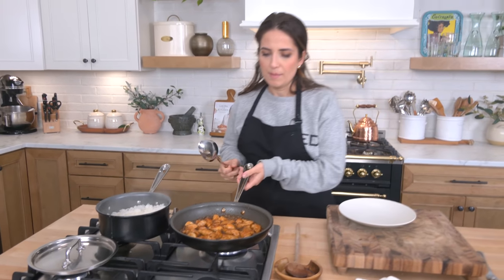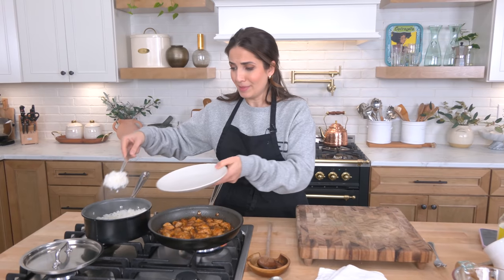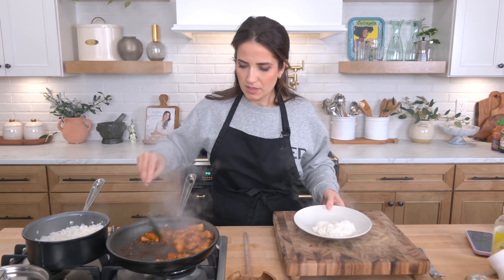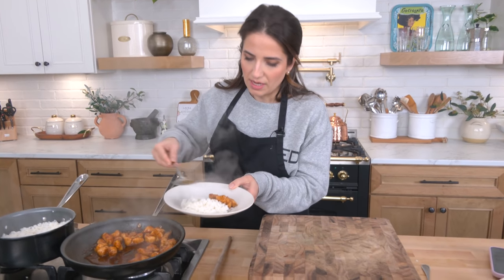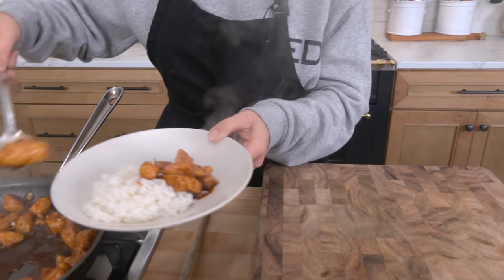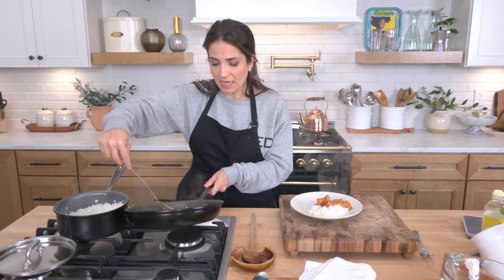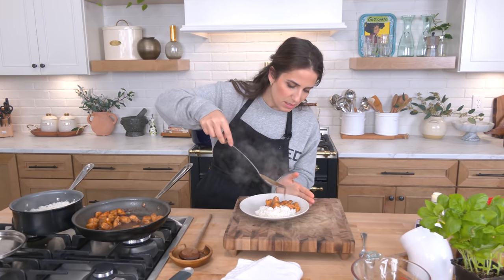My chicken — I just cranked it up because I really wanted everything to bubble. I'm plating because I'm so hungry. See, that sauce is just thick and gorgeous and I have tasted it and it is so perfect. It's making my mouth salivate. It's sweet, it's spicy — perfection.